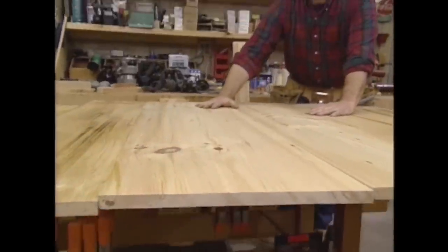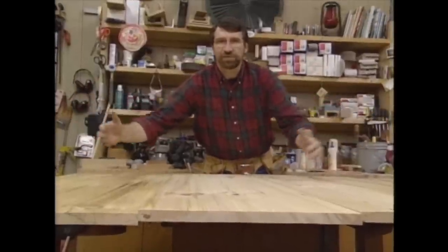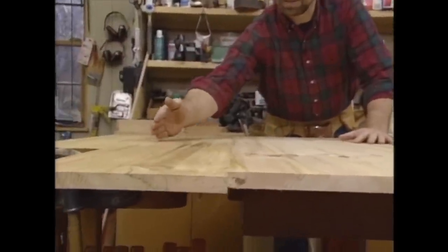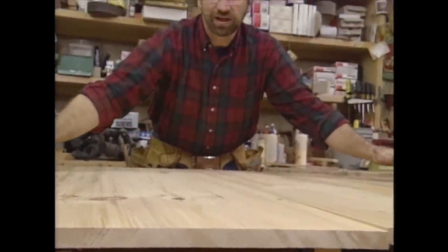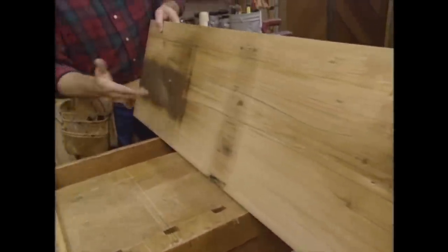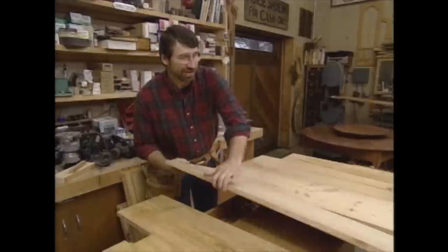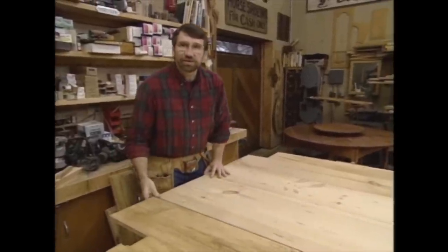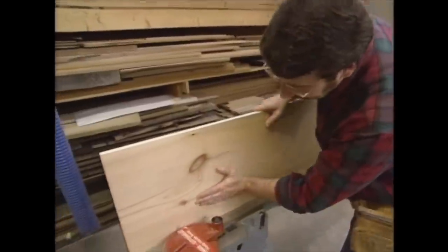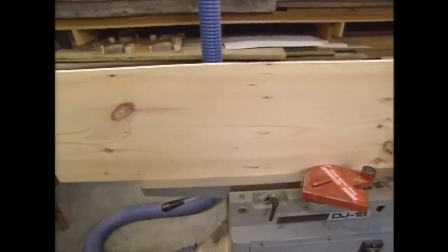These are the boards for the top. Now one of the things I like to do when I make large glue-ups is alternate the grain patterns — have one with the growth rings up, one down, one up, one down. That gives some stability to the top. However, I found that when using recycled timber you can't always do that because you only end up with one good side on the board, so you have to do the best you can. Before I can glue these together, I have to clean up the joints — they should fit snugly without any pressure. The best tool to do that is the joiner.